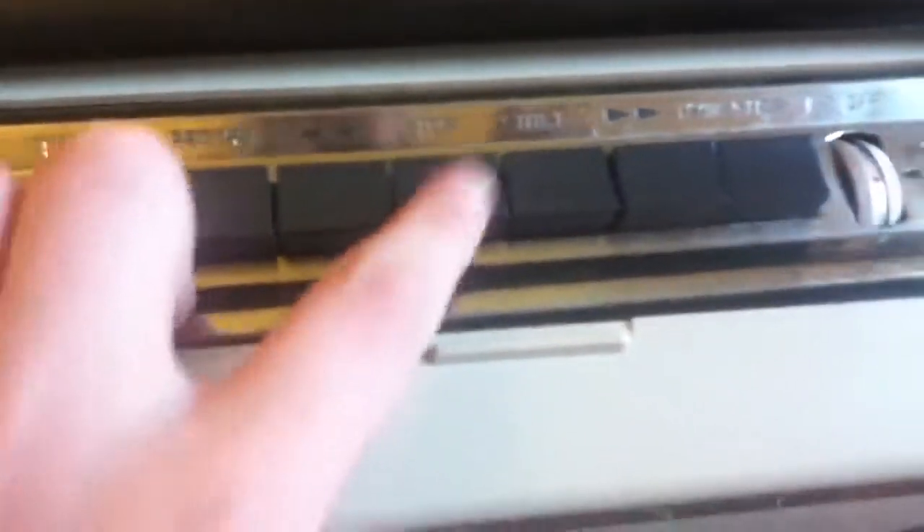We've got on this little beauty: a counter, level, volume, record, rewind, stop, start, fast forward, and temporary stop — that's a pause. On/off, tone, volume, and battery indicator. On the side we have the compartment where you store the power cable and the inserts for your microphone.